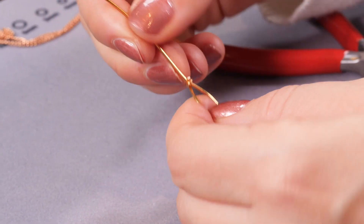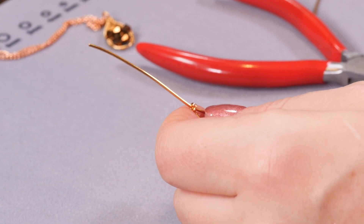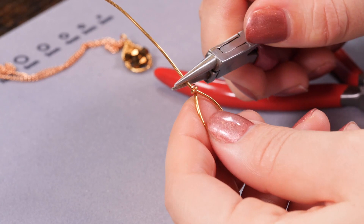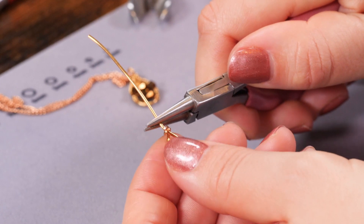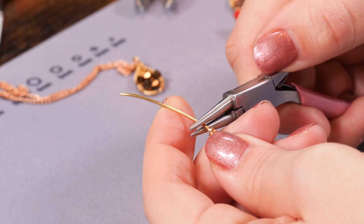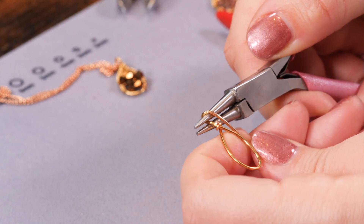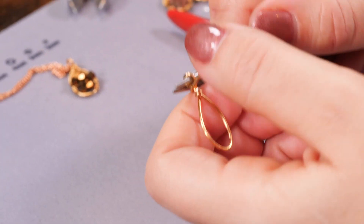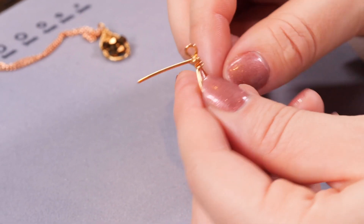The next thing I want to do is create a little loop, so I'm going to use my round nose pliers for that. I'll place them at the top with a little gap at the bottom to allow some room for my wraps, and I'm just going to hold the base, bend it back slightly, and pull over. Then I'm going to go under and do one wrap there — because it's quite thick wire I don't need to do many wraps when securing things in place.